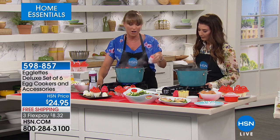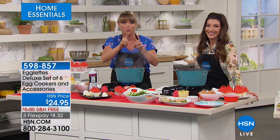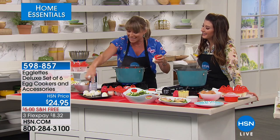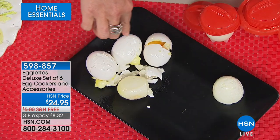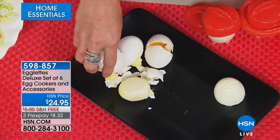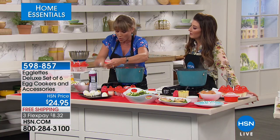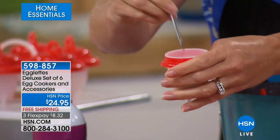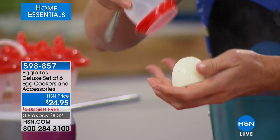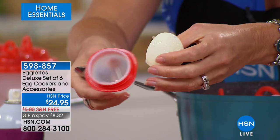Nobody likes to peel a hard-boiled egg because you get ten thousand tiny pieces. By the time you're done with one egg, you don't even want to eat it because it's so mangled. Egglets takes that whole scenario away. So when your egg is raw, you simply pop it inside your egglets, give it a little spray with nonstick spray if you want, and then it just slides out of the silicone mold. Now this is the hottest infomercial item right now — they're virtually sold out anywhere but hsn.com, and we have the deluxe.